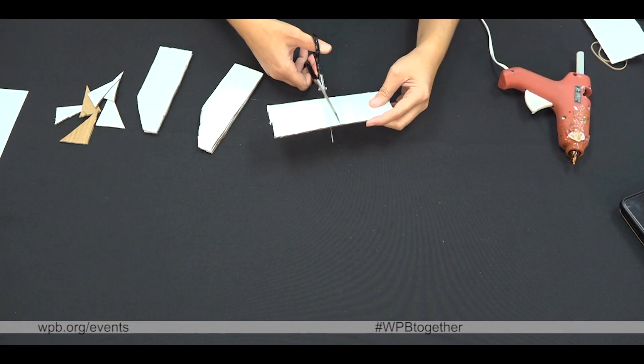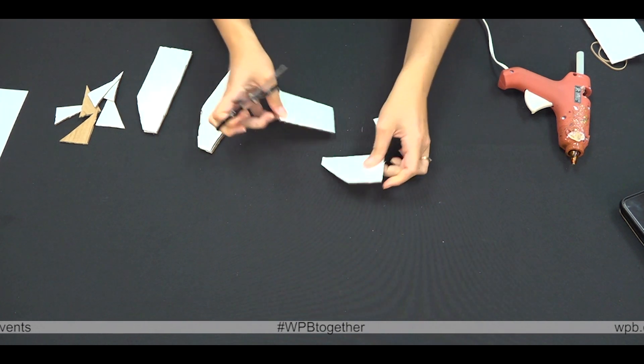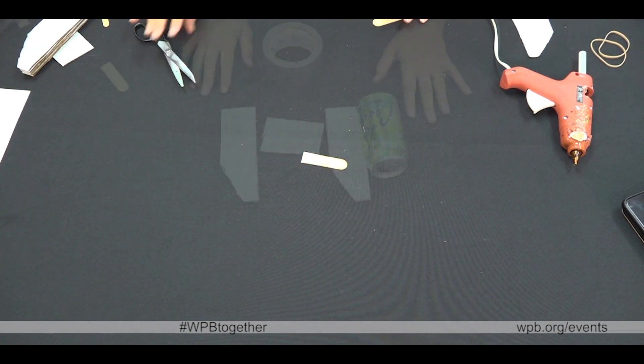Next step, take the last piece of cardboard, cut it in half and then cut another long angle in it to make a rudder. Next step, cut your popsicle stick into a three inch section.